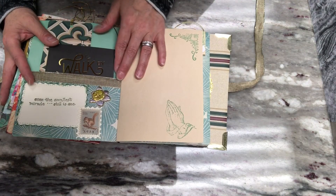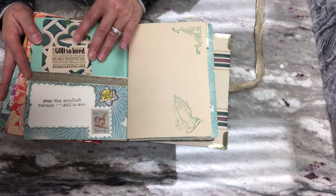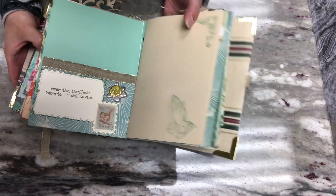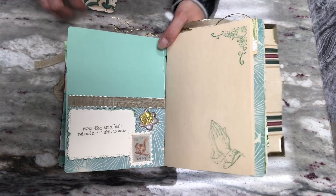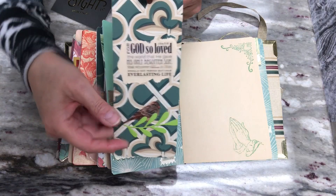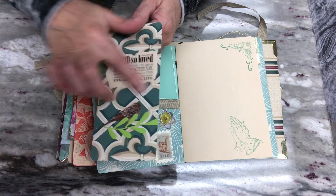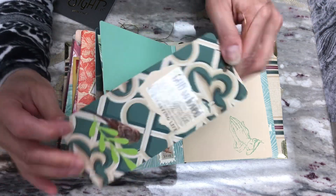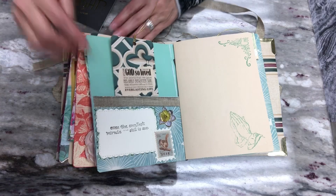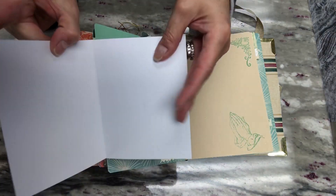On this side there's a pocket with a tag: same thing — scripture, flower embellishment, and a stamp. Using that ribbon throughout the journal. The tag has a scripture I stuck on paper that I rough-cut and added an embellishment to — this one has a little bird, isn't that cute? It's blank on the back for journaling. And then a card from the Hobby Lobby collection, blank inside.